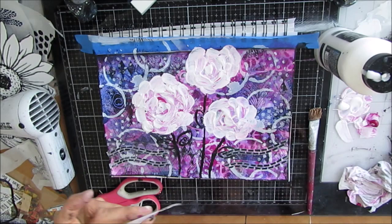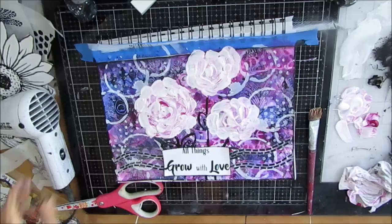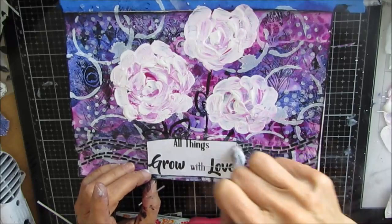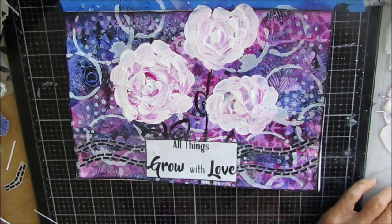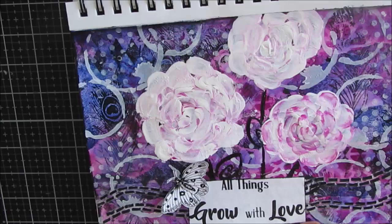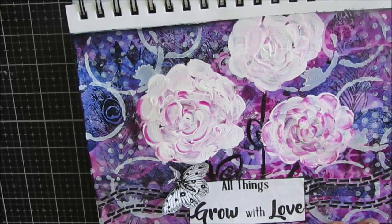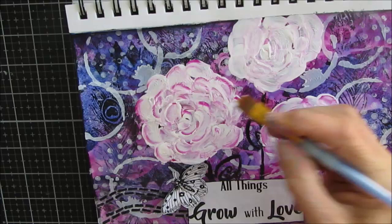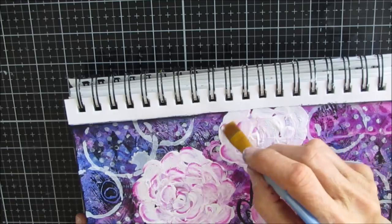This was all about using things that were in my stash — the sentiment, the collage pages. Gluing down the sentiment again with the liquid matte medium. I like the bold font, the black and white. Now I've grabbed my angle brush and I'm adding a little bit more color to these roses. There are highly textured areas because I used gesso and I globbed it on, so it's very texturized. I'm just playing with that and adding a little more interest and detail.